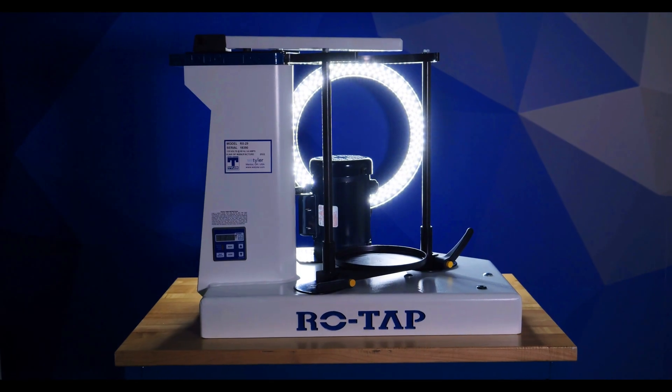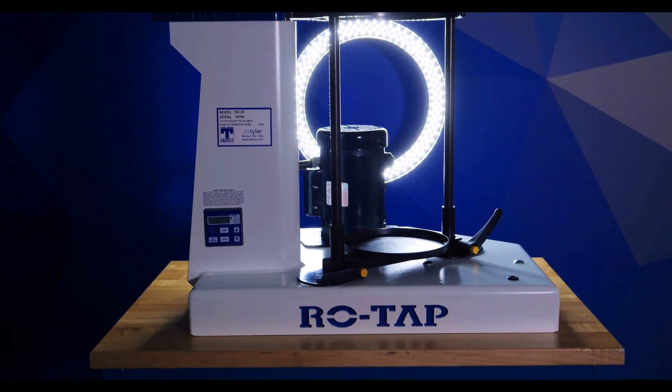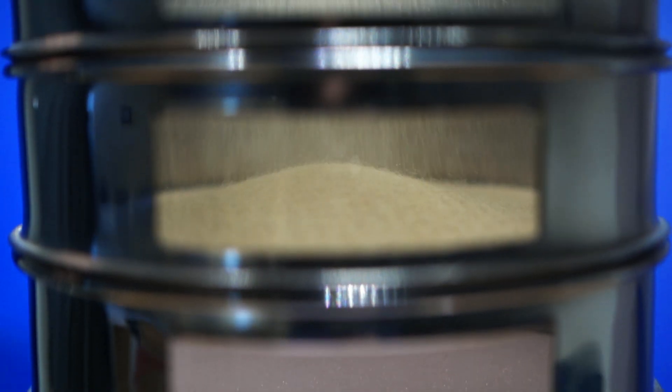The WS Tyler ROTAP RX29 is WS Tyler's signature mechanical sieve shaker that performs dual oscillating and brute force hammer tapping motions to separate the individual particles in a test sieve stack. Basically, it's a device designed to agitate the particles on your test sieve to draw a dependable particle size distribution curve.